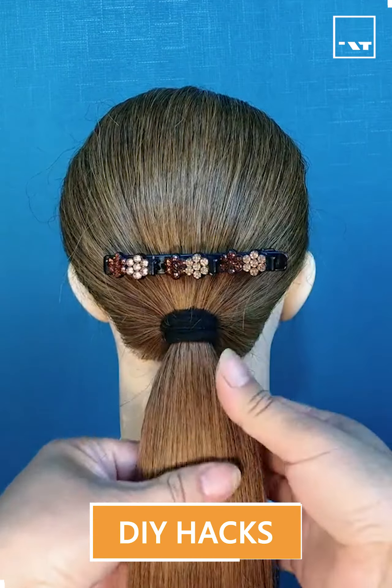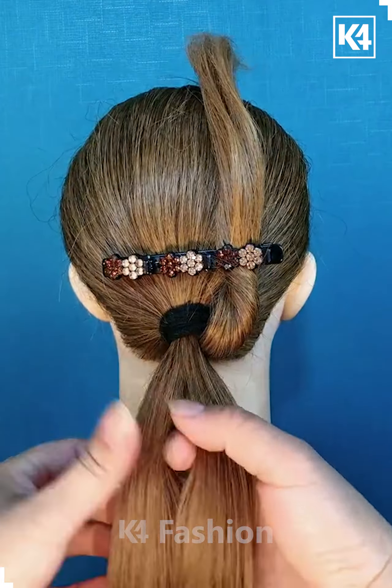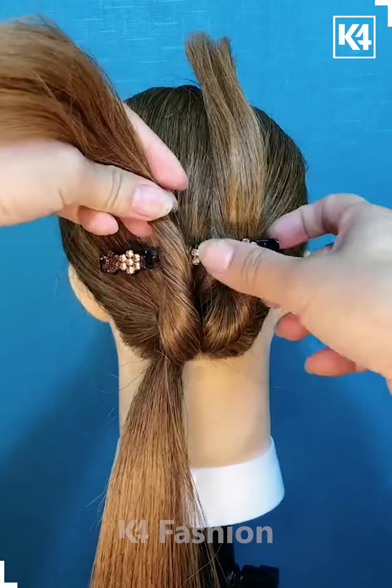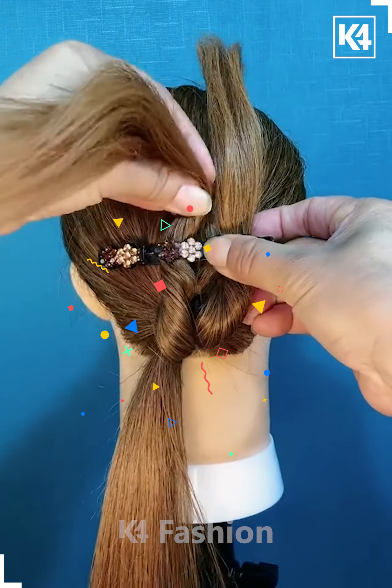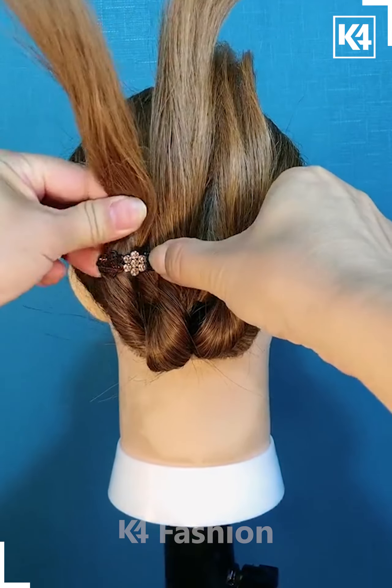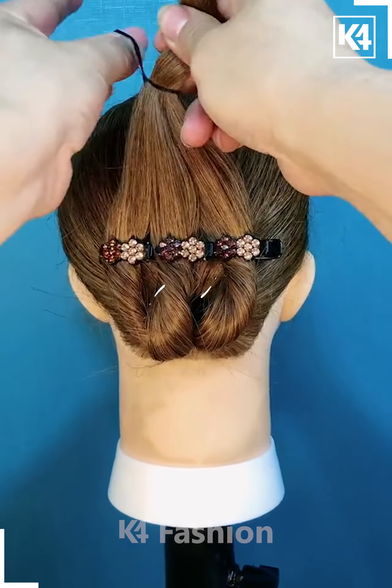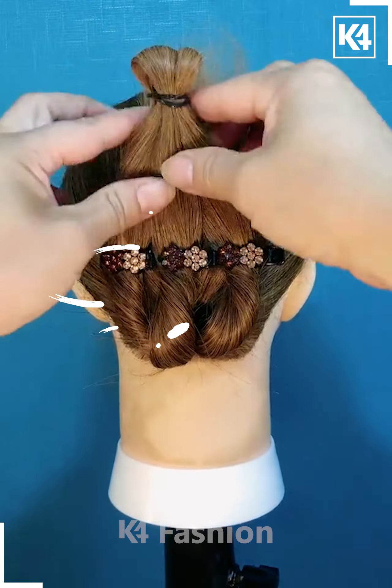Here we've taken a low ponytail and then applying a pin into our hair. After that, dividing the ponytail into three parts and then folding it with the pin. After that, taking the remaining untied hair we have left at the top, we are going to tie them together with the help of a rubber band.